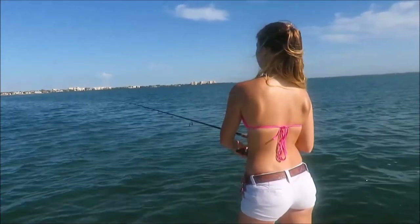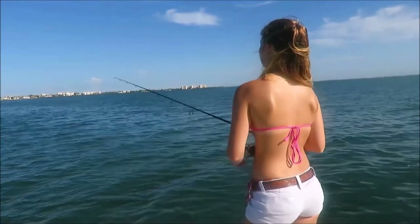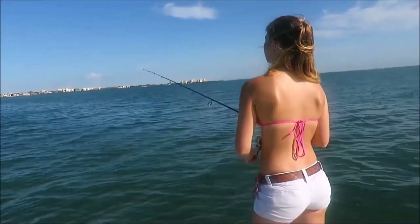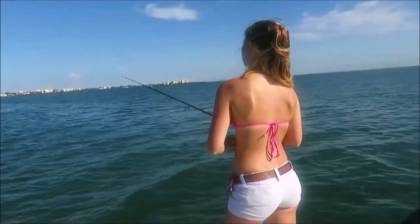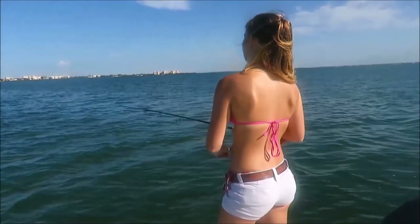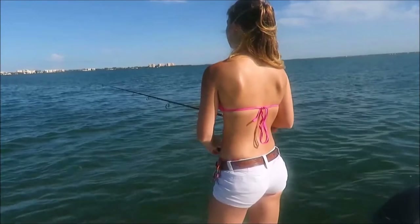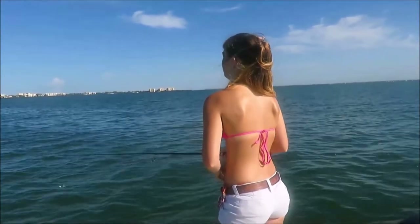What we're doing is drifting the grass flats and casting the jig out ahead of the boat. This is really easy — just toss it out, let it sink a few seconds, and then use short little twitches to bring it back to the boat. Most of the time, the fish hits it when it falls, and you just reel fast and come tight on them. This is a really effective technique for trout, ladyfish, bluefish, mackerel — pretty much everything that swims in Sarasota Bay.